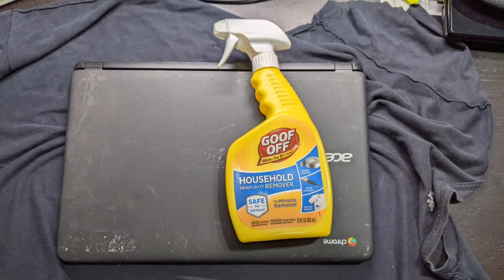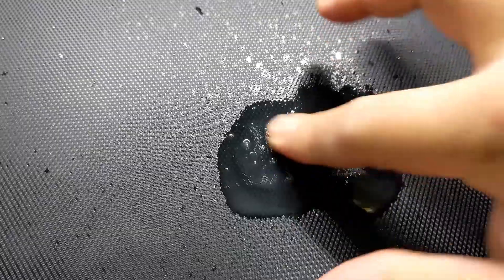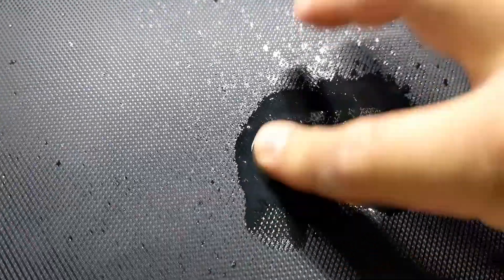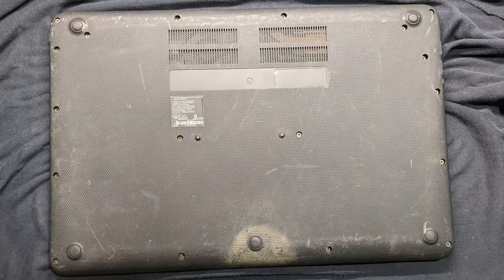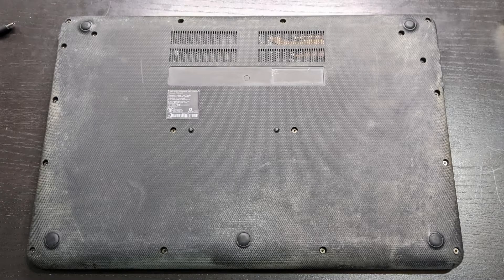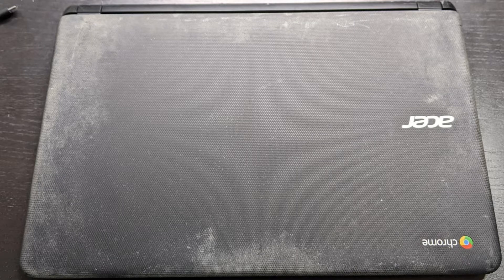To clean the shell, I first use Goof Off to remove the sticker adhesive. The stickers are off now and it looks okay. Let's clean the underside — looks better now. The next day, the shell was still ugly. You can see a white layer on the plastic.